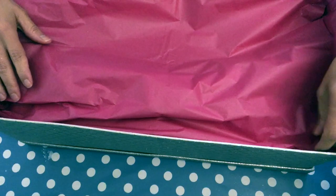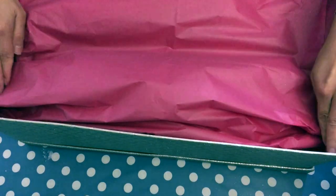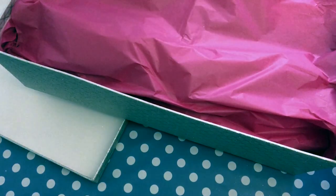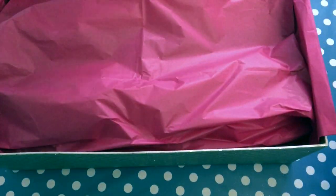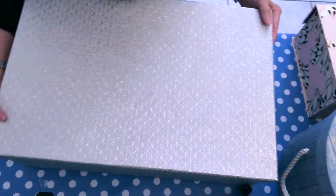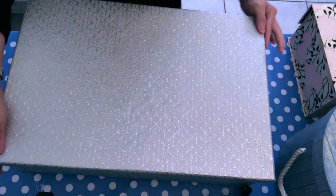It's just a touch of something a bit different than usual. So we are ready to go — we are going to add the lid. This is a silver, sparkly silver box, and it's so huge you cannot even see the entire box here. When you open it, it's going to look like this. I hope that this lady is going to be happy about her gift.